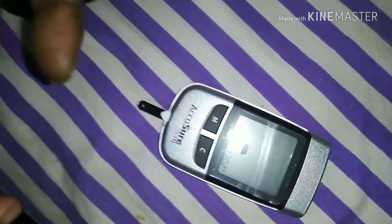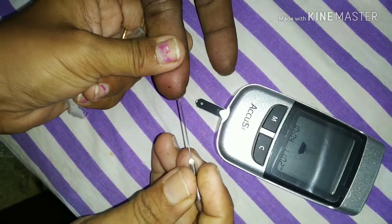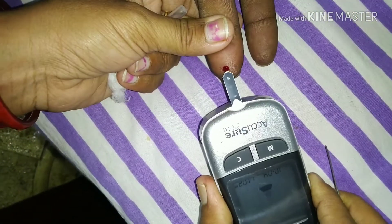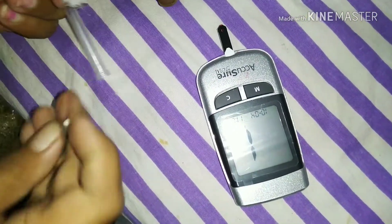The machine will be ready and you can see the blood drop indicator. Now prick your finger — a pinch of blood will flow. Just touch the blood to the circuit and after five seconds it will show you the result.